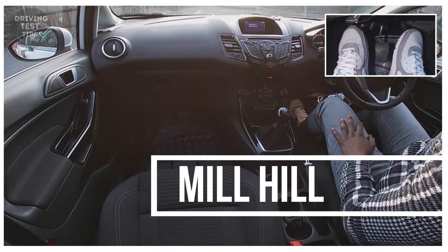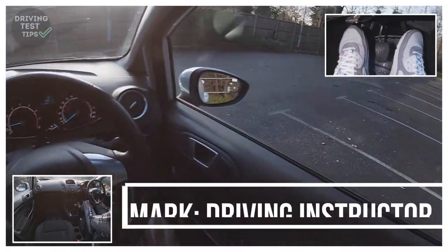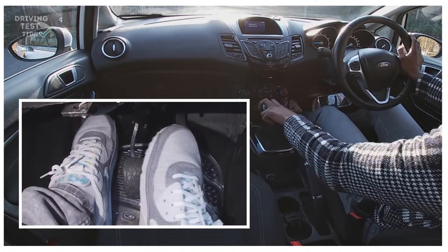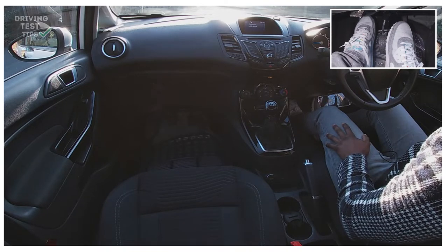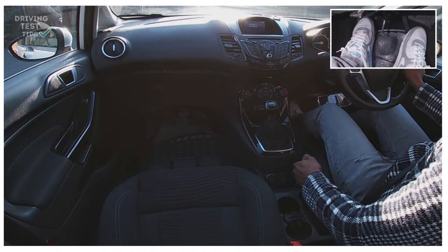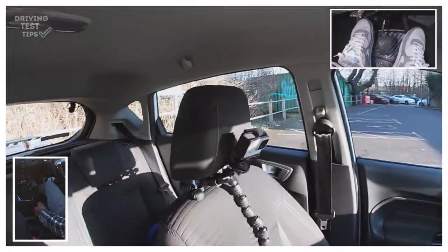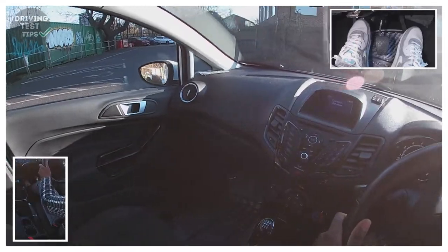Alright guys, today we're back in Mill Hill, we're gonna do one of the routes down here. I'll show you how to do this one — it's gonna have some dual carriageway and independent driving, so stay tuned. Right now it's nice and quiet because there's no one here, but on a normal day this might be quite busy. Wait for it to be clear — we're always going left here, there's a dead end. Mirror, signal, check, signal left, get my biting point, look all around, and once it's safe, handbrake down, moving off nice and slowly.